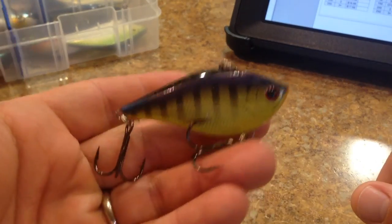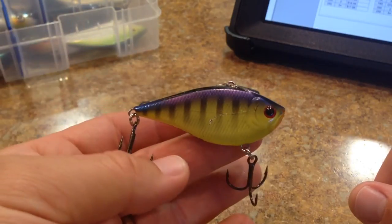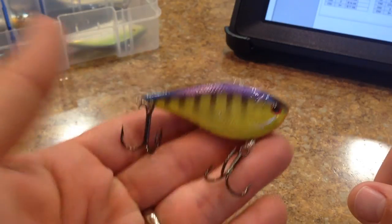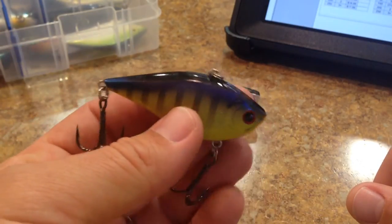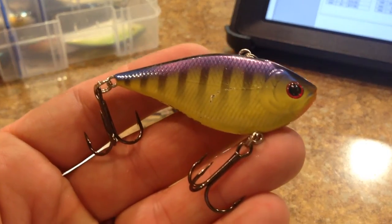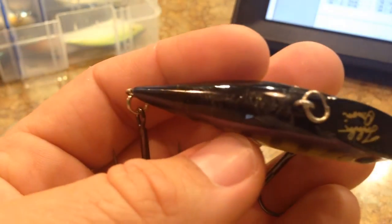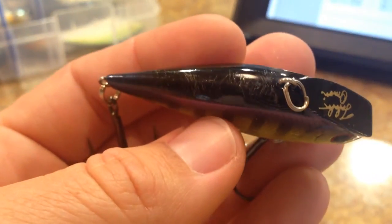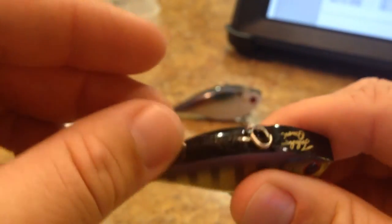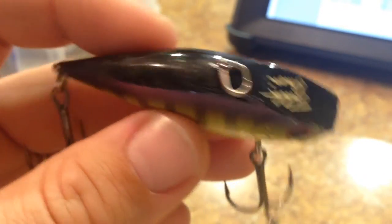This is probably my favorite lipless crankbait to throw right here. I've caught beaucoup amounts of fish on it, and I probably need to have several more of them. I have the larger size and this size, but I don't have another one just in case I lose it. But you can see it's got some hook rash on it on the side. For the most part, especially for the amount of fish that I caught on it - you can look at the back here - you can see it's got some teeth marks on the back because the hooks don't reach up there. So you can see that this thing has actually caught quite a few fish.